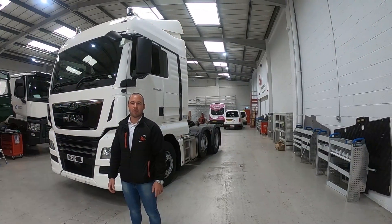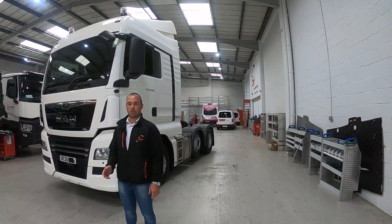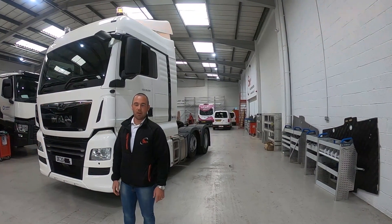Hello, I'm Matt, Business Development for SMUK, and today we thought we'd take the opportunity to look at some of the safety equipment fitted to this MAN tractor unit in our northern workshop.